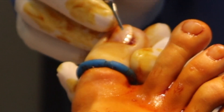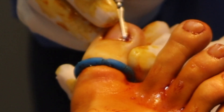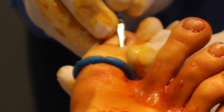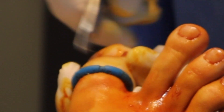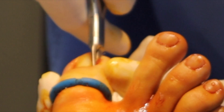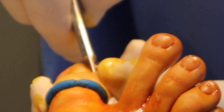Okay, we'll start with the right one. I'm just going to use a number 61 to move the nail away from any attachment to the cuticle, and then I'm going to cut along that border with an English anvil nipper all the way down underneath the cuticle to the root, or what we call the matrix.